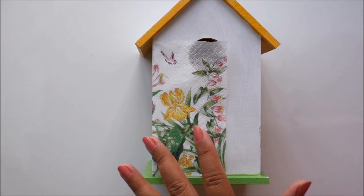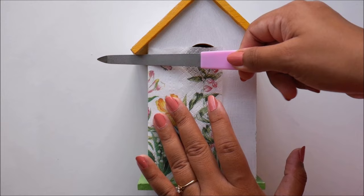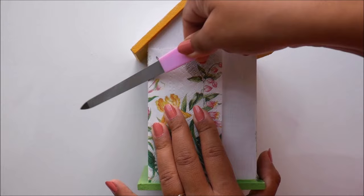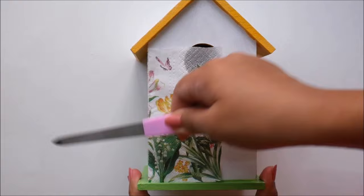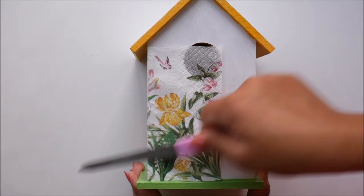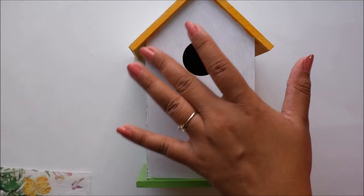The easiest way to do that is to use a sandpaper or a file. Hold your file in this way and gently press it and drag it — the paper will easily get separated from the corner without leaving any sharp edge. Just keep dragging it and this is how easily the paper gets separated, giving you a very nice clean edge. If you have excess on the other side, repeat the same step.